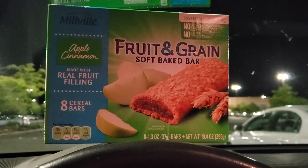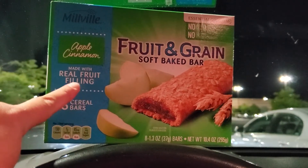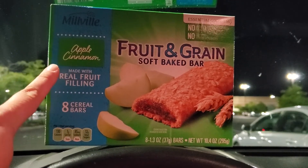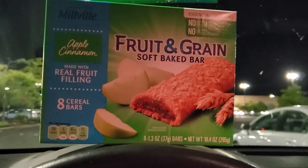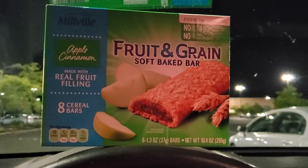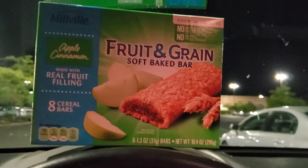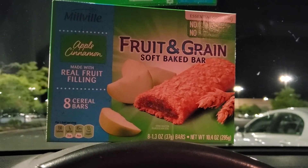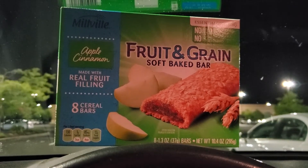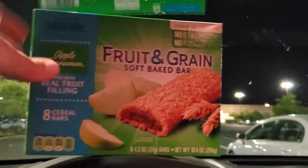During checkout I was talking with the cashier and she noticed that I had three of these — I picked up the strawberry, the blueberry, and the apple cinnamon. She asked if I had ever had them before and I told her we'd had the strawberry one in my last Aldi haul. She said, "If you are new to Aldi and new to trying some of these items, I want you to know that you can flip over the back of the package."